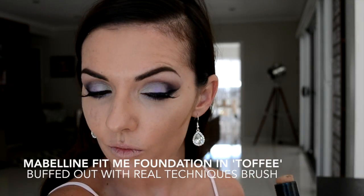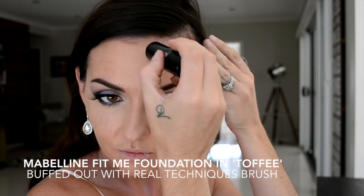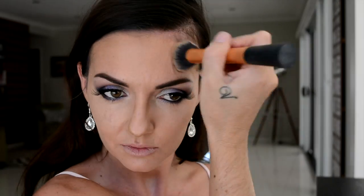Taking your favorite stick foundation — this is Maybelline Fit Me Foundation in Toffee, and as you can see it's about three or four times darker than my natural complexion — and applying that where I would like my contour to be, which for me is underneath my cheekbones, along my hairline, and down either side of my nose. Then I'm taking that Real Techniques brush and blending that back towards my hairline and towards my temples.